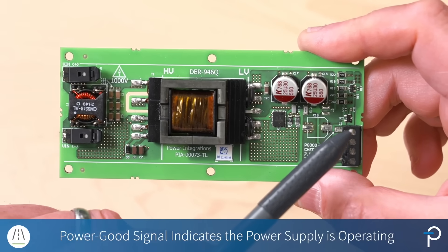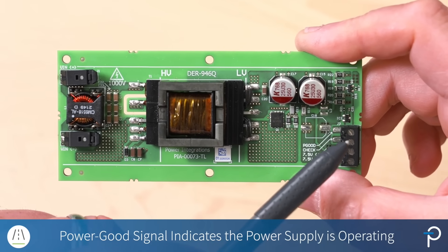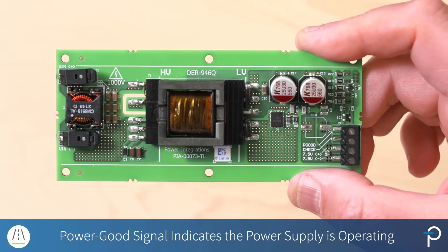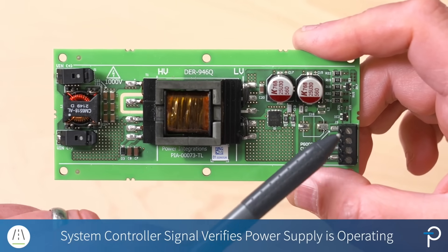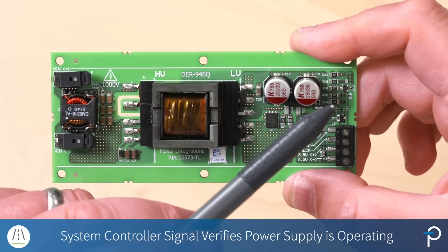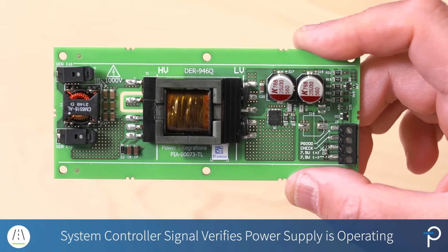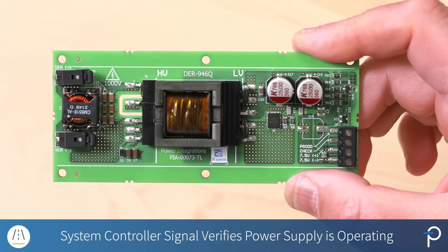We have two more terminals used on the secondary side. One is for a power good signal that indicates to the system controller that the power supply is operating. And then we have an input from the system controller that is used to turn on or enable the dummy load at key-on of the vehicle to verify that the power supply is operating, which is necessary for functional safety goals.